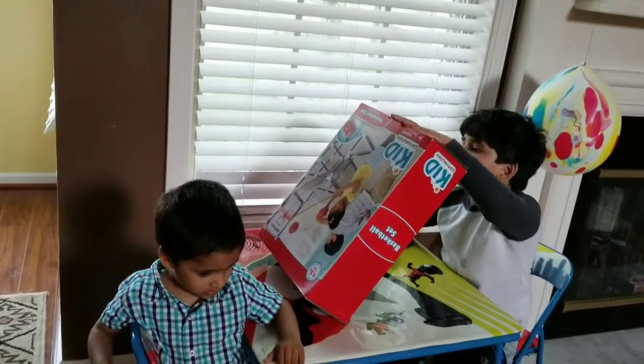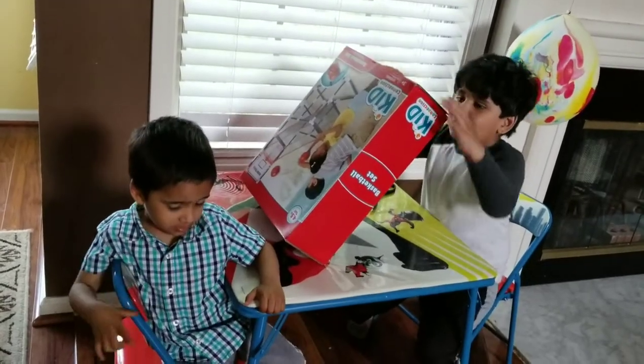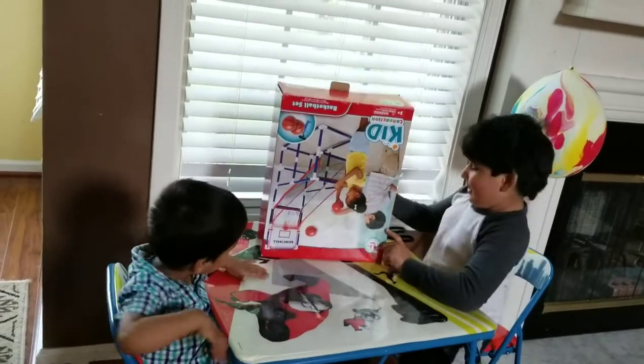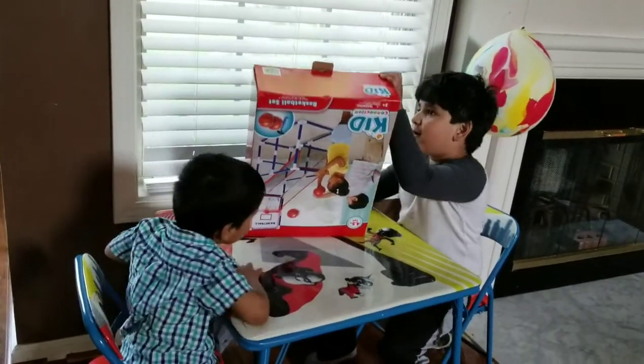We have a basketball set today and this is the whole pack. I hope you enjoy the video and let's get starting to cut it.